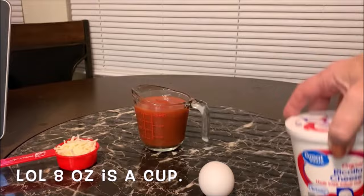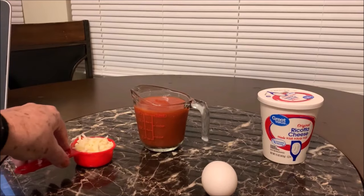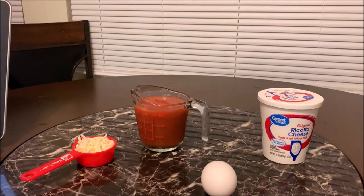I have 15 ounces of ricotta cheese — 16 ounces is a cup so we're going to use 15. We got the egg, the spaghetti sauce, and the mozzarella cheese. It says in a mixing bowl combine the egg, ricotta cheese, a fourth cup of mozzarella, basil, parsley, and stir until well mixed. That's what we're going to do first.